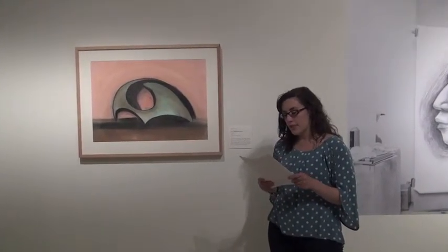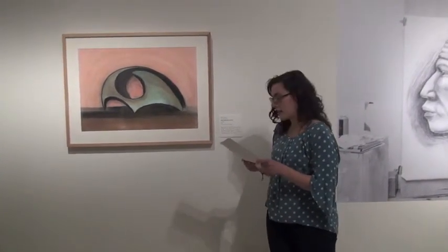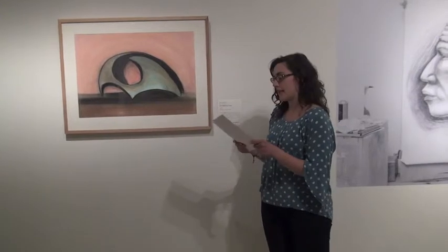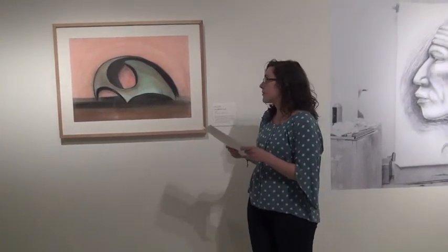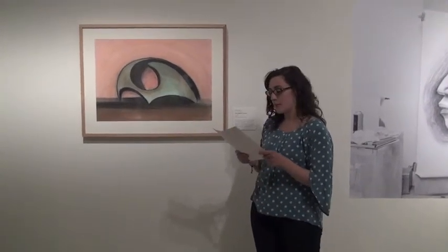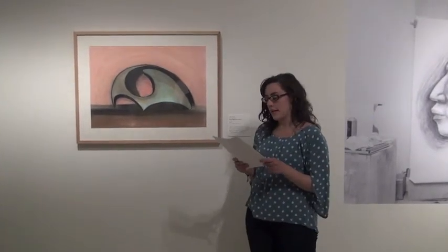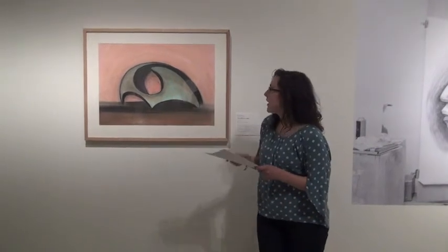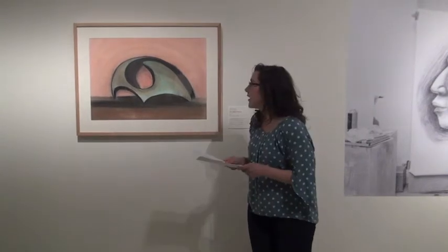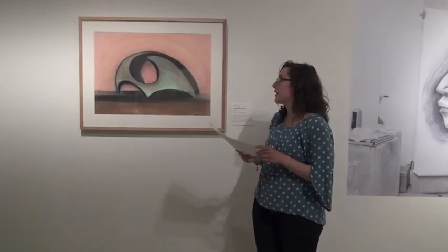Indeed, the form resists an easy comparison to any one real thing, rounding steeply on the left and sloping more gently on the right, balancing on two sharp front feet and two rounded back feet. The form appears wrapped around a central opening. Hauser's handling of the pastel is generally quite smooth in this piece, especially in the black and brown lower third of the drawing. Process is evident in the form's opening and in between the two front feet, where dark lines have been colored over and smudged out. The pink background and brown ground line contribute to the composition's organic quality.